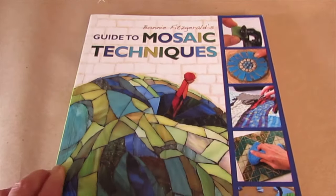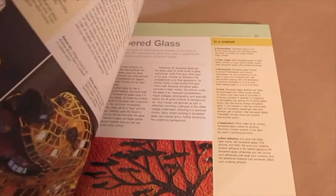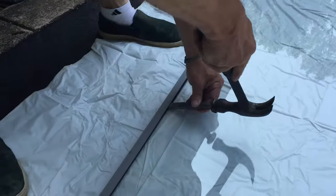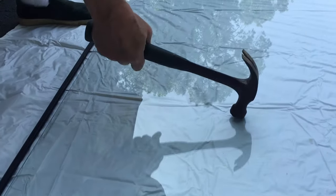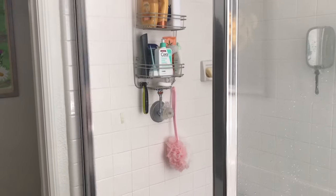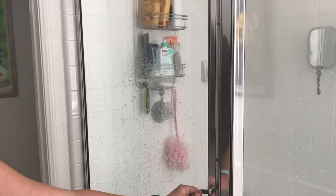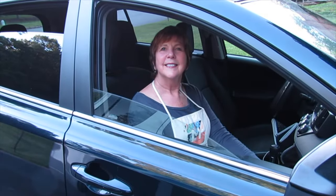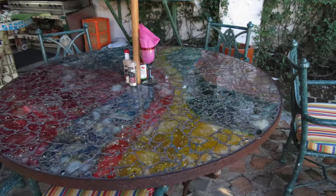I also discussed tempered glass in my book. Tempered glass is a type of safety glass processed by chemical or thermal treatments to increase its strength. It's used in a variety of demanding applications including shower doors, passenger windows, tables, and refrigerator trays.